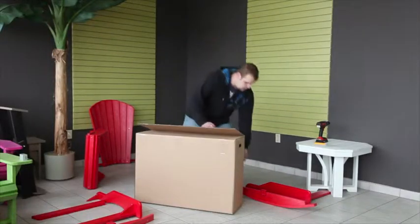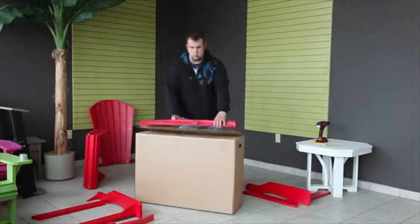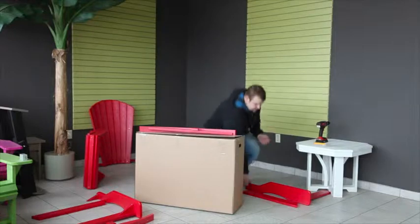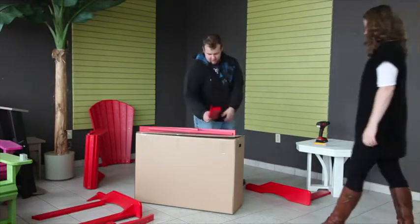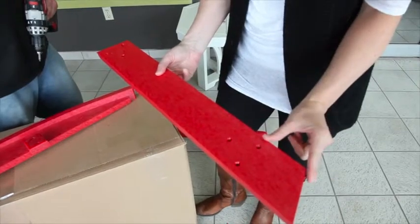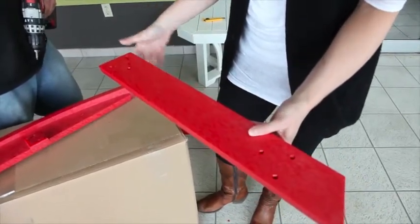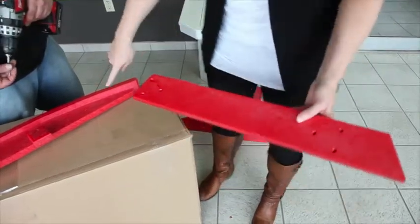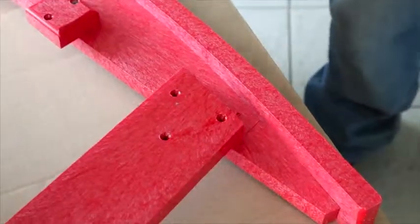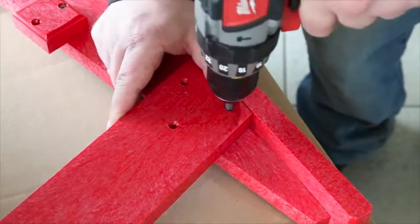We'll start the assembly by placing one of the rockers on the shipping carton with the square support piece facing upward. This is where you'll need your helper. Take one of the back legs, ensuring that the countersunk holes are facing up and the greatest angled cut is also facing upward. Align the back leg to the scribe mark on the back of your rocker and attach with two of the screws.